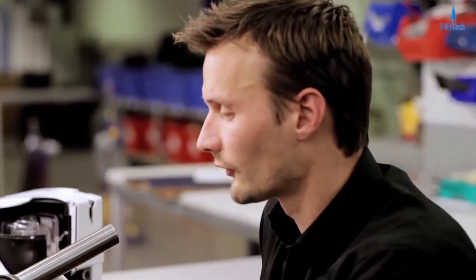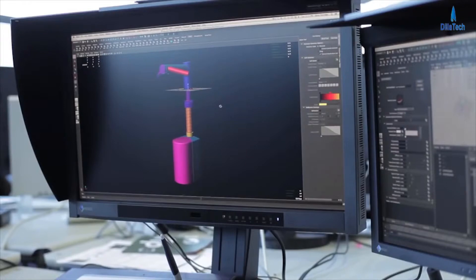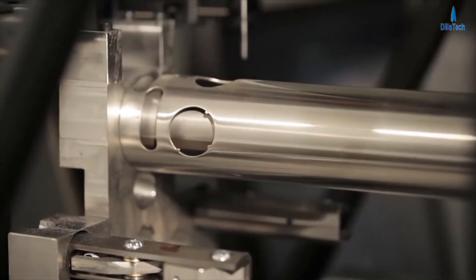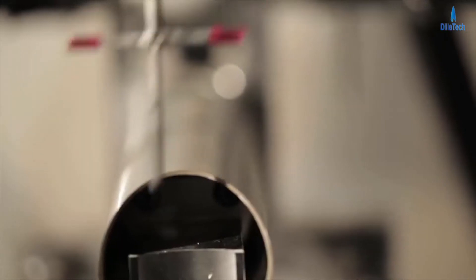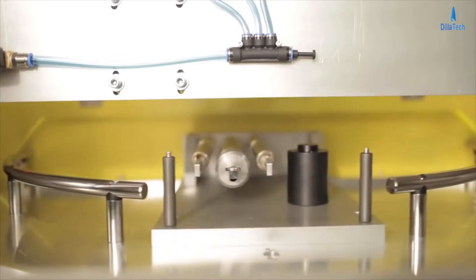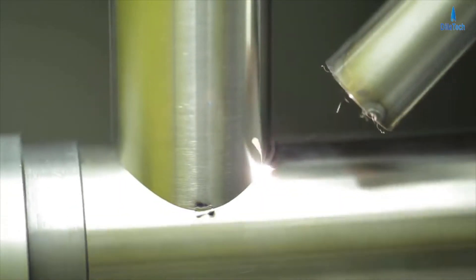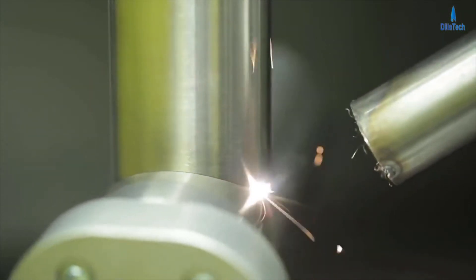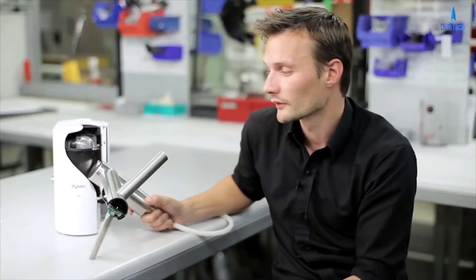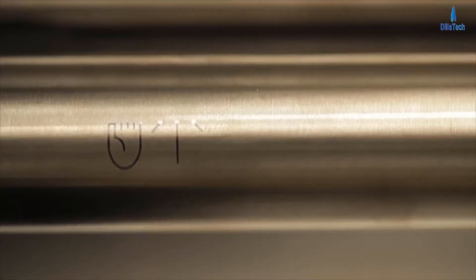The largest challenge we had with this product was the manufacturing side. Each tube is high-grade stainless steel, but we didn't want to compromise on the finish or performance of the machine. The best way of doing this was to laser cut each part of the system separately and then laser weld them together. We had to invest a lot of time and effort in development into this process, and actually buy our own lasers to achieve the quality and finish that we wanted.